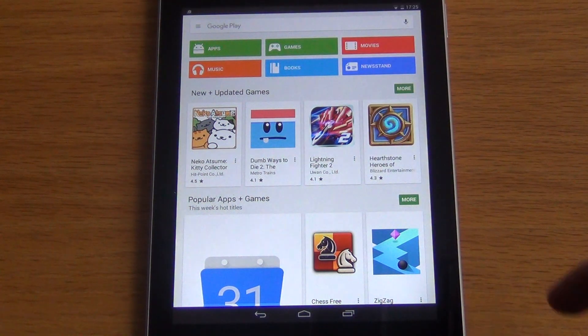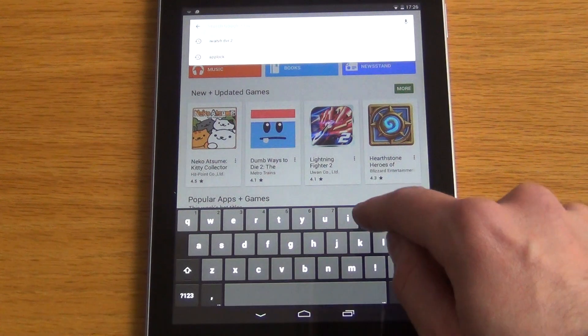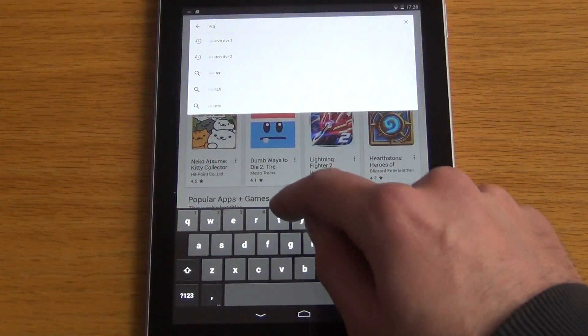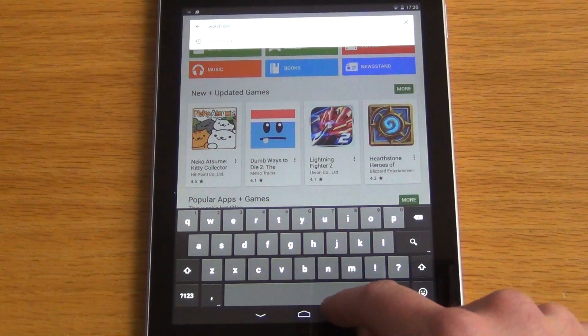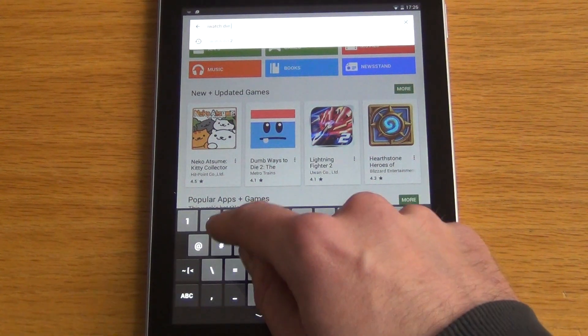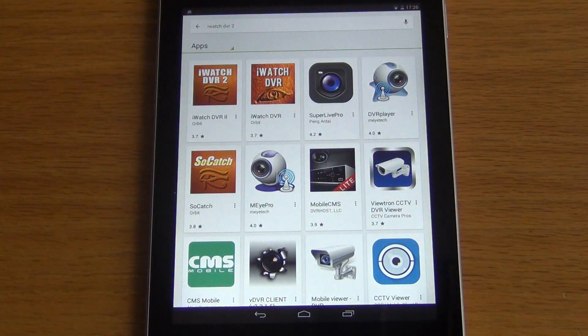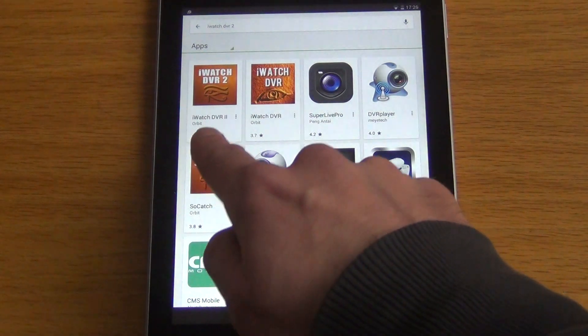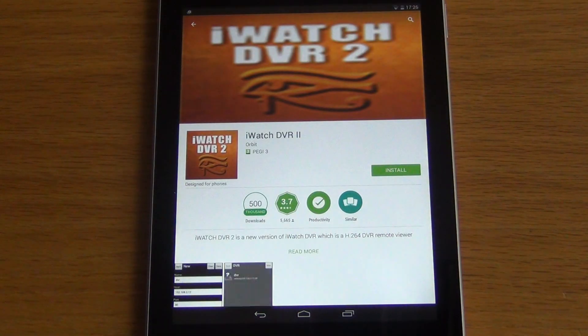Type 'iWatch DVR2' — iWatch space DVR space two. We get a list of apps and we want specifically the iWatch DVR2 app, so we click on it.